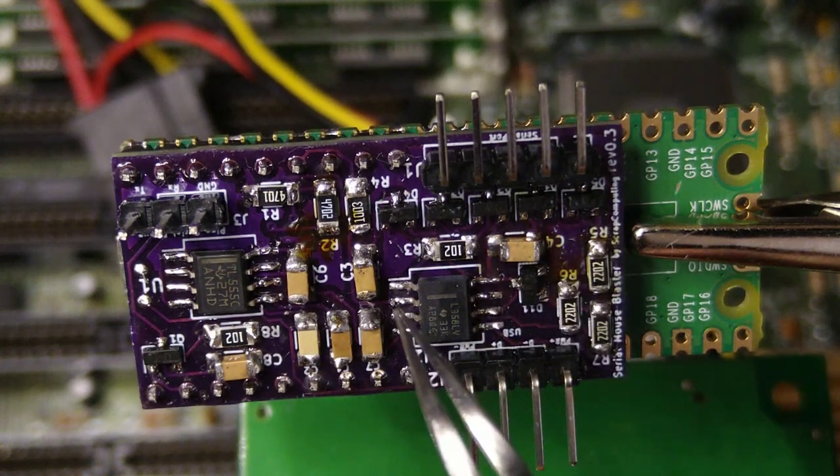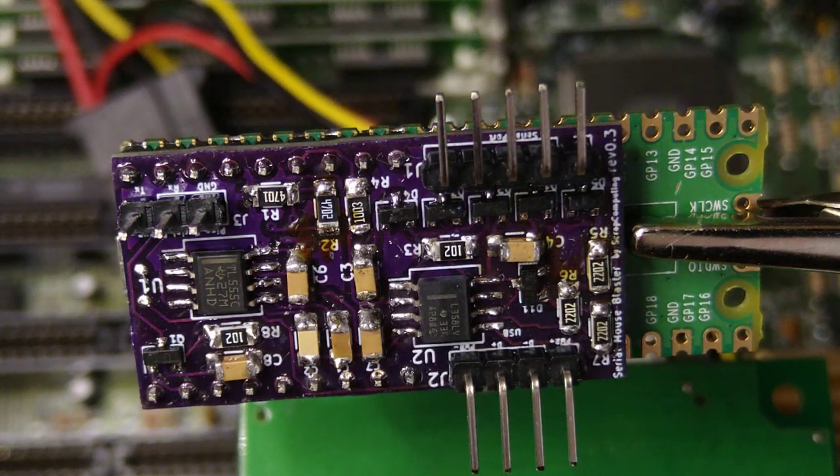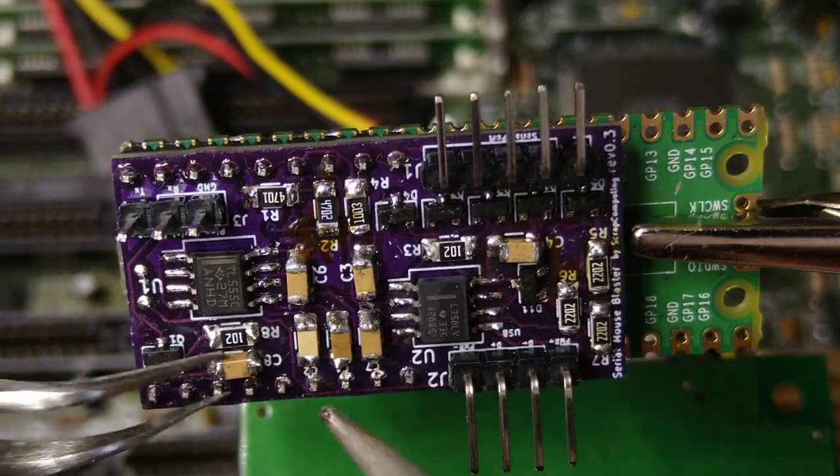By the way, I replaced the solder wires with male headers and attached Dupont connectors on the cables. This makes it less messy and more modular.